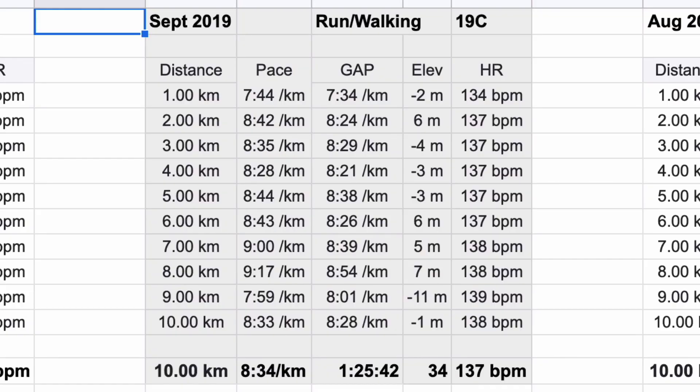So when I first started this whole thing — September 2019 — I started using a run-walk method. The temperature was 19 degrees when I did this run. I basically kept my heart rate pretty steady: 137, 138. 8:34 was my average pace. 1 hour, 25 minutes, 42 seconds for a 10k. That was way back then.